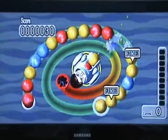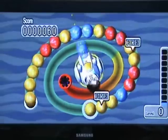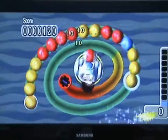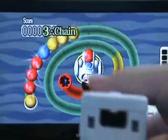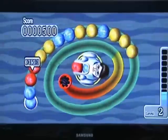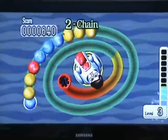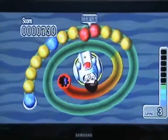Basically the whole point is you have to match up sets of 3 balls, and to do that you have a unique control system that makes it a bit more playable. You twist the Wiimote to turn, and that's all you do — you don't use the pointer or anything. And as you can see, you can get chain combos by doing things like that.